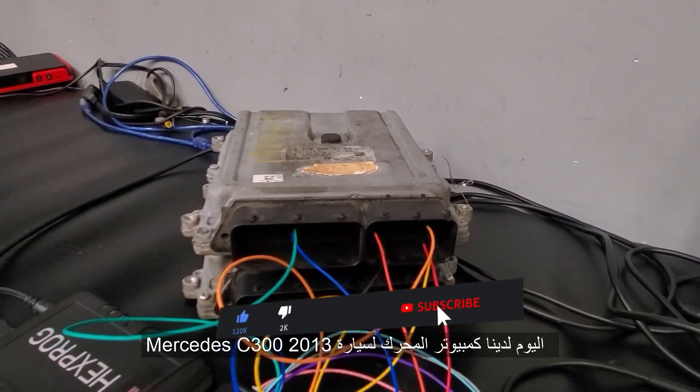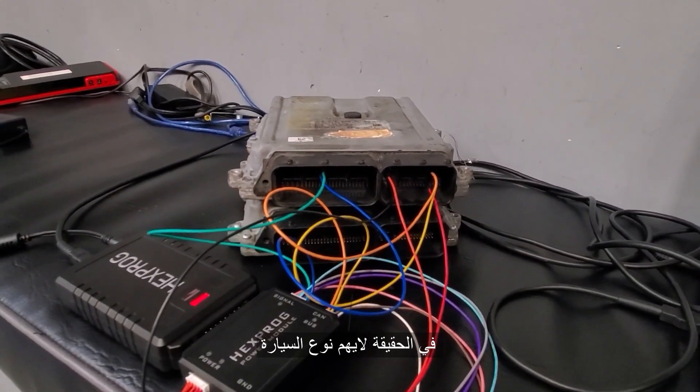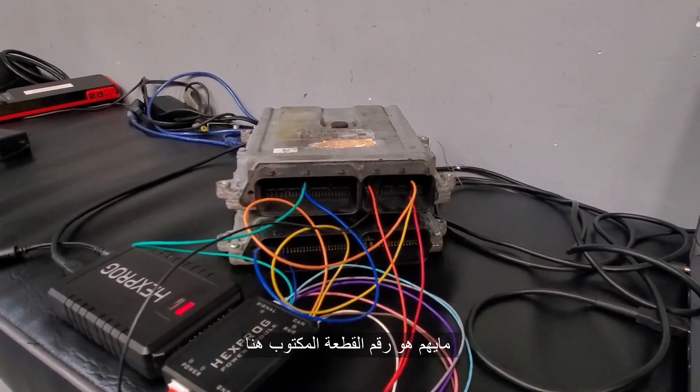Today we have a 2013 Mercedes-Benz C300. Whether it's a Mercedes-Benz C300, E, or G, this goes by part number.